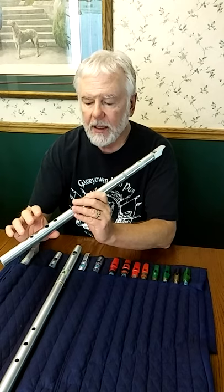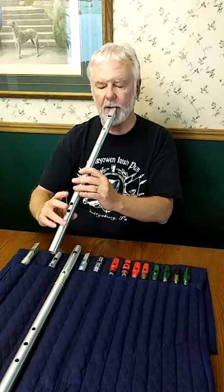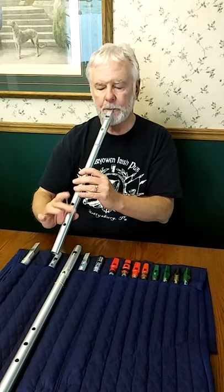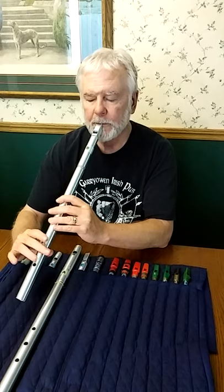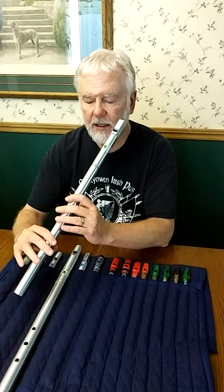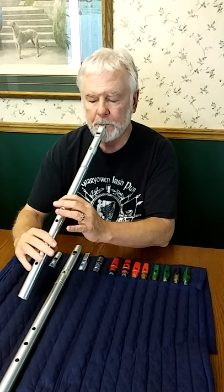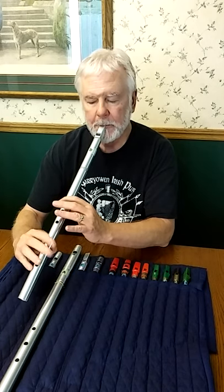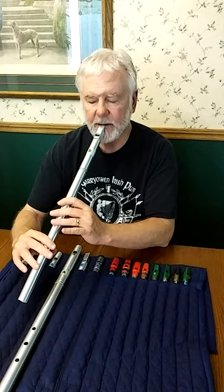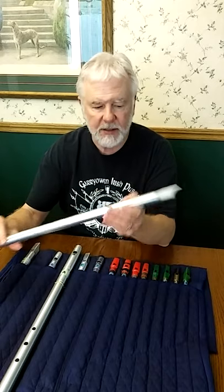In the second octave I think it sounds too strong, though it might be okay. For G, you could do that same finger or maybe try this finger, which might be too much. In the upper hand notes, a lot of traditional players use both fingers together — it's nice on B. On A it's probably going to be too much, so you might have to experiment because each whistle is different.